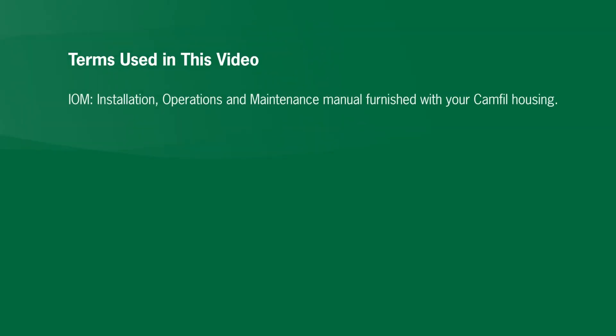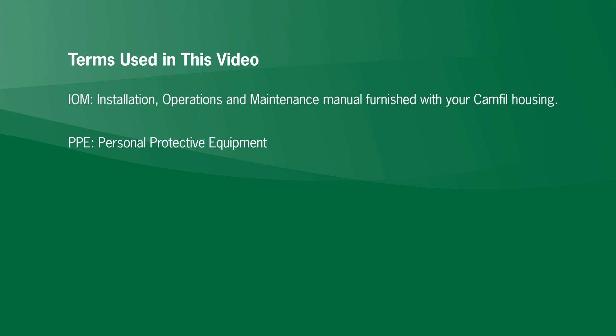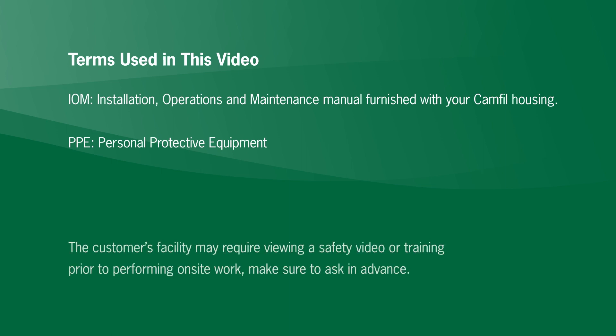Here are some terms we will use in this video. IOM means installation, operations and maintenance manual furnished with your CAMFIL housing. PPE is short for personal protective equipment. The customer's facility may require viewing a safety video or training prior to performing on-site work — make sure to ask in advance.